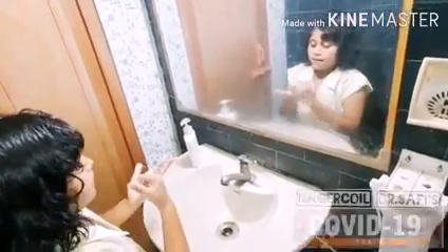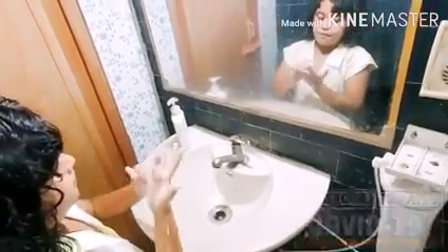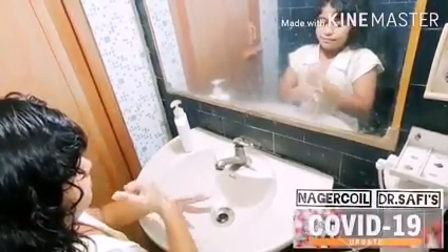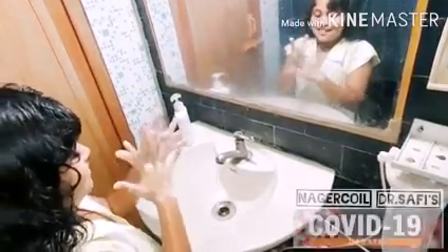Third step, rub and clean the little finger and near it. Fourth step, clean the thumb and near it. Third step, clean your fingers like this.